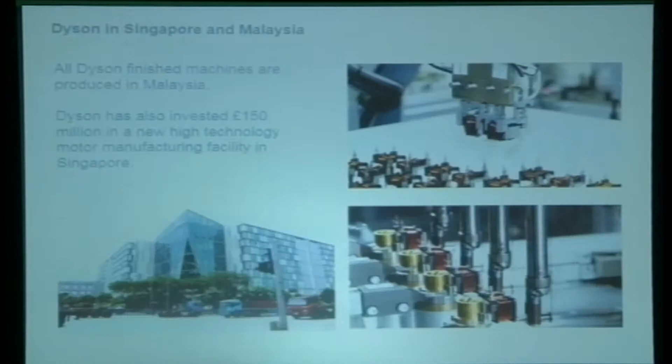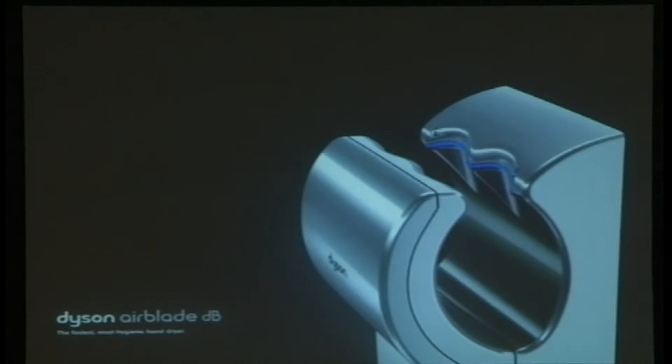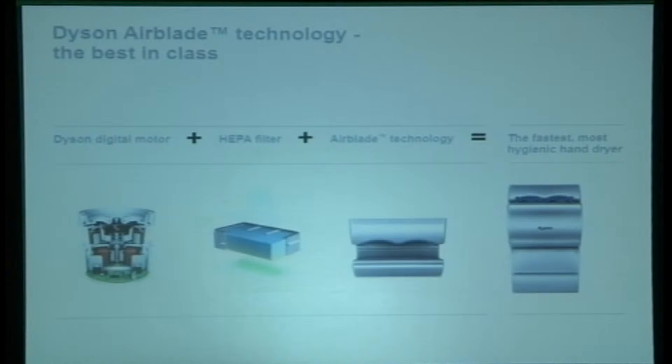He created the Dyson Airblade DB. This is the fourth generation of the Airblade. DB stands for decibels — it's the latest model where they reduced the noise level by about 50%. All Airblade hand dryers use pressurized air to scrape away water and dry your hands. This machine dries hands in only 10 seconds. When you put your hands inside, it creates a sheet of pressurized air traveling at about 700 kilometers per hour to push away the water.